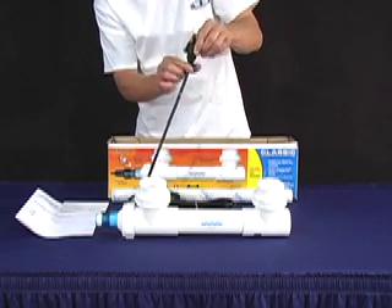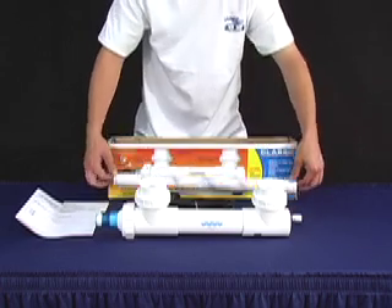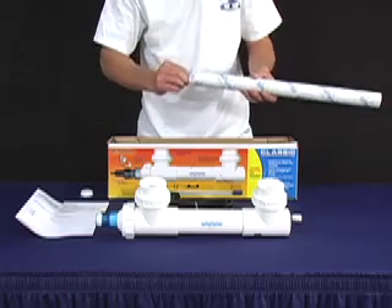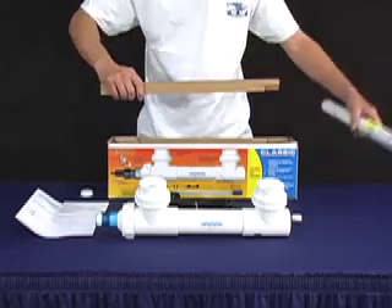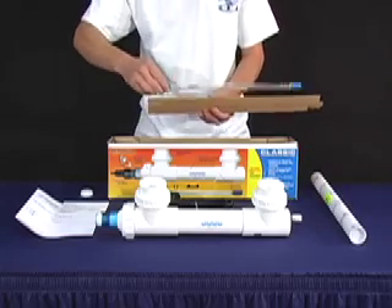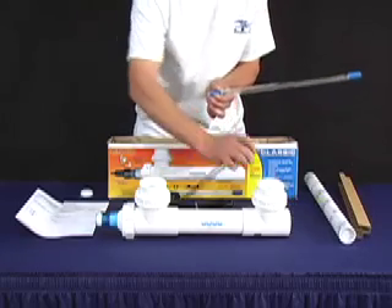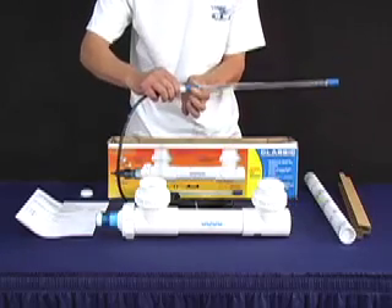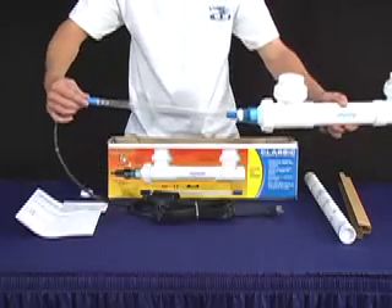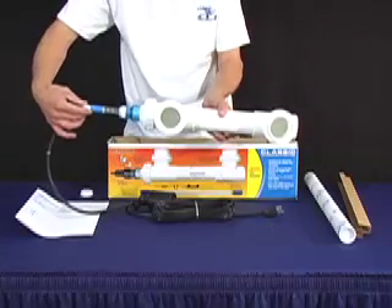Un-tighten the Davis connector. Take out your lamp, remembering not to touch the glass. Plug it into the transformer, making sure that it is flush with the lamp end connector. And insert it into the housing — remember, keep it straight.